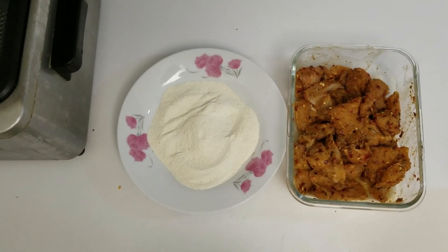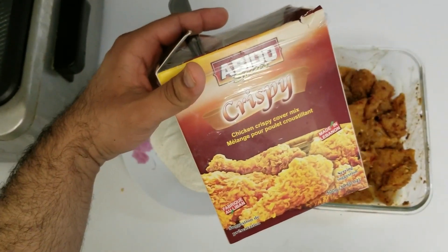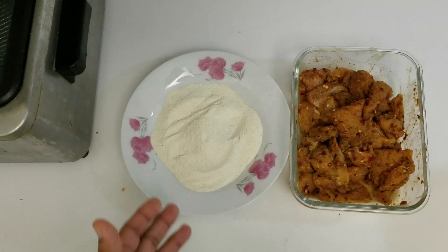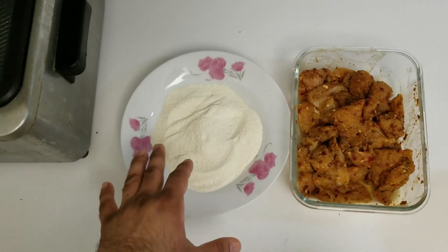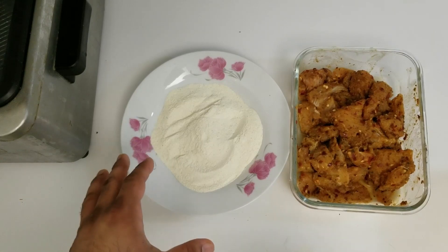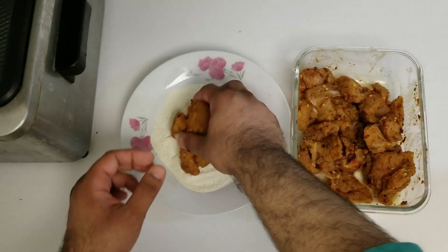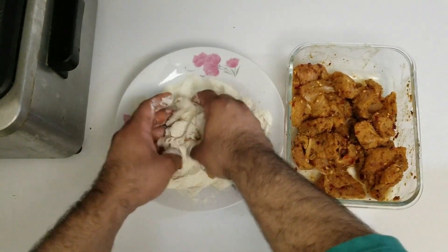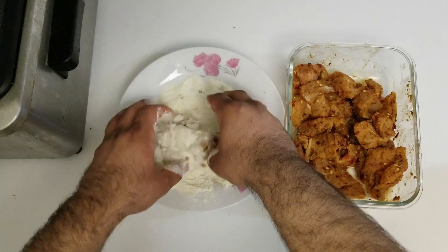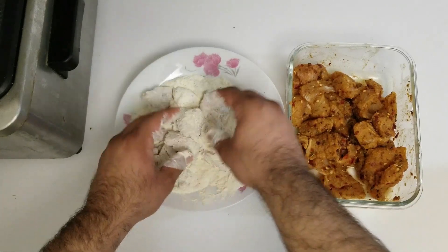Alright viewers, so after 30 minutes, I have taken some abedo crispy powder. Basically you can also take some flour or breadcrumbs — I'm using this because it does the work for both. I will put the fish in there and mix it up before putting it into the deep fryer. You can also use a pan with enough oil if you don't have an actual deep fryer at home.